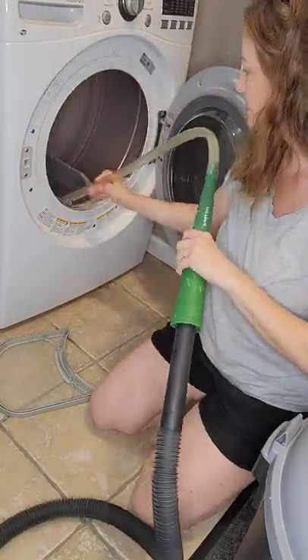First, unplug the dryer. Use this attachment to do a gentle sweep of the inside of this area, then we're going to vacuum it up.